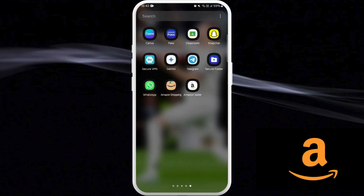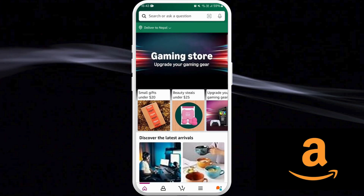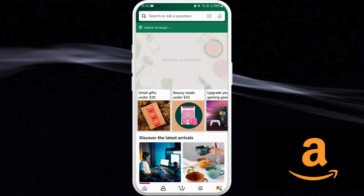First of all, on your phone launch the Amazon shopping app. Once you're in the app, make sure that you are logged in with your account. You'll see this kind of interface.